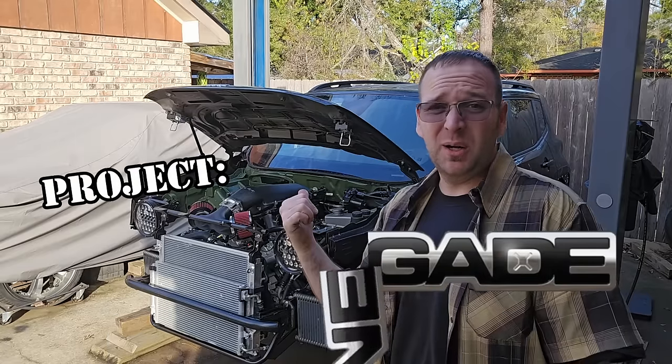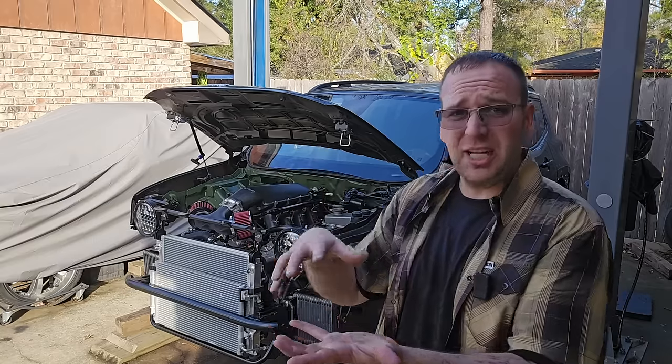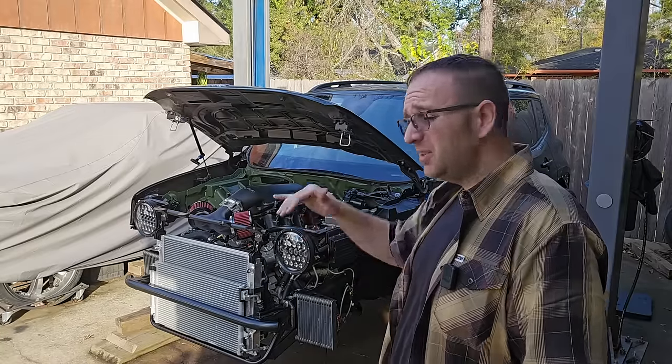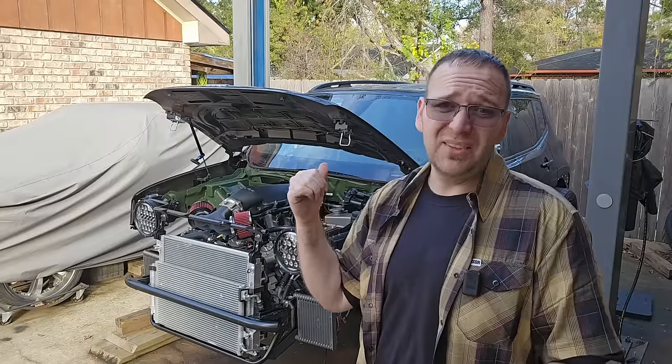What's going on, guys? Back working on the HemiSwap Jeep Renegade, where we're putting the body of a Jeep Renegade on top of a Dodge Charger chassis. In the last episode, we got the drivetrain shoved back in here — engine, transmission, even started on the exhaust, drive shafts hooked back up, pretty much good to go. With that being said, we're going to start on the interior.